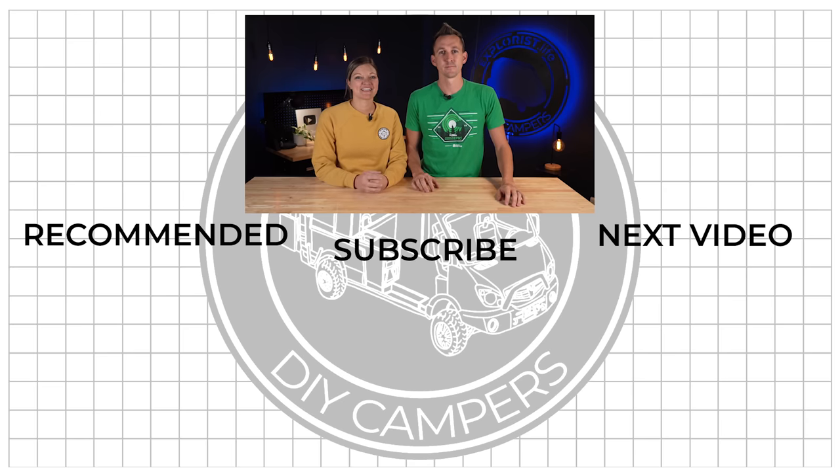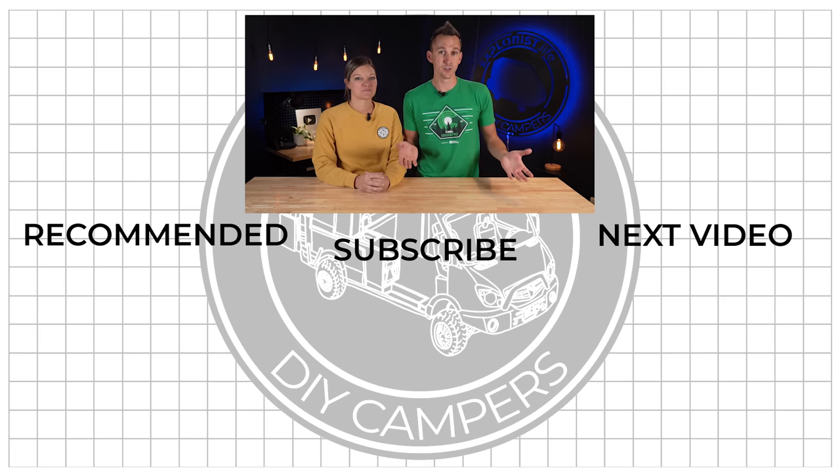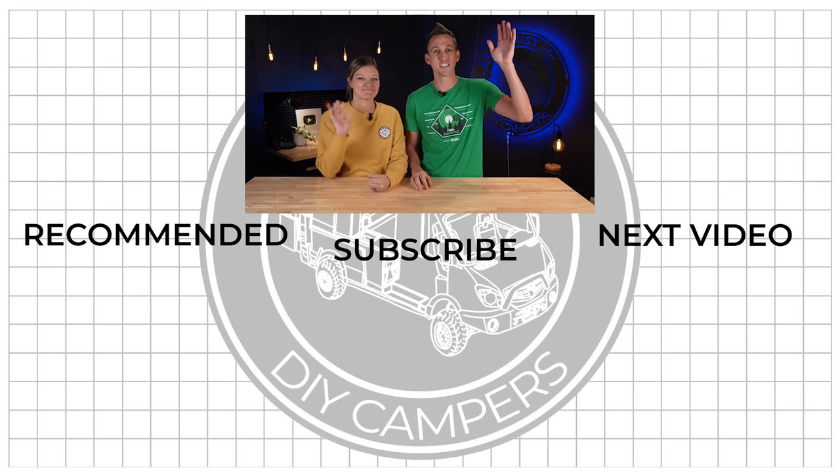That wraps up this project. We want to test the WeBoost in a future video, but we want to hear from you — what kind of tests do you think we should do for the WeBoost? What do you want to see? Let us know in the comment section below. We'll see you next time.